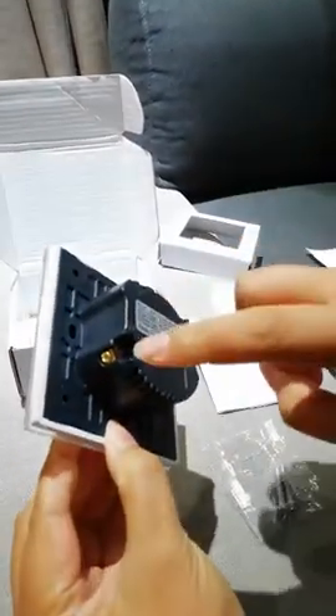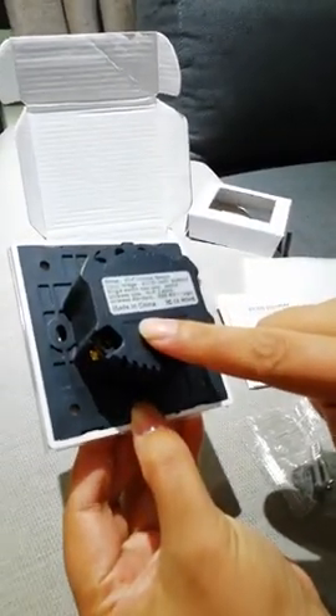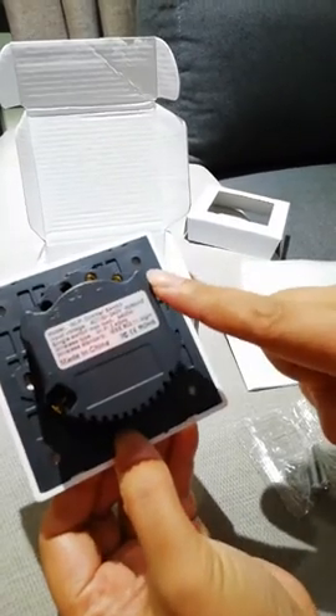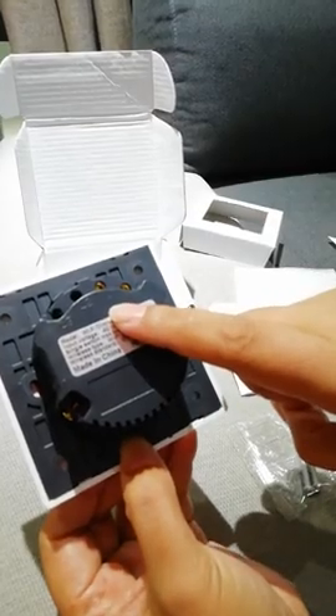There are three screws. N is to connect neutral line. L is to connect live line. And L1 is to connect control light.